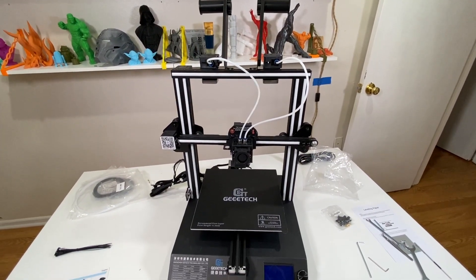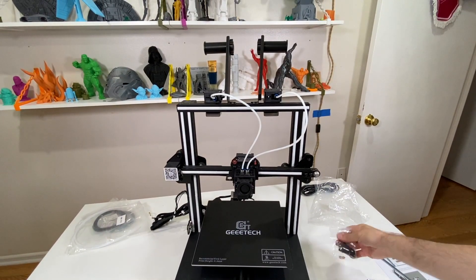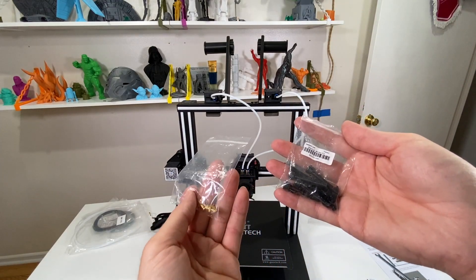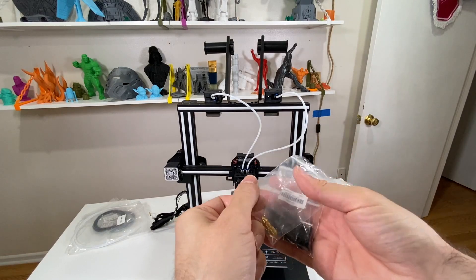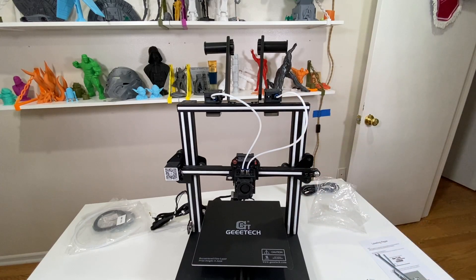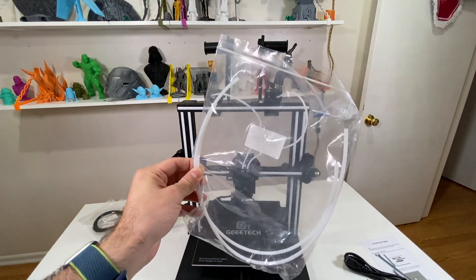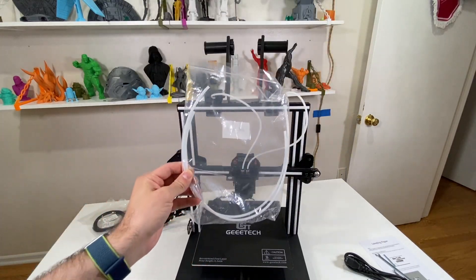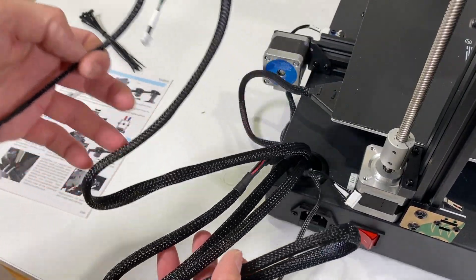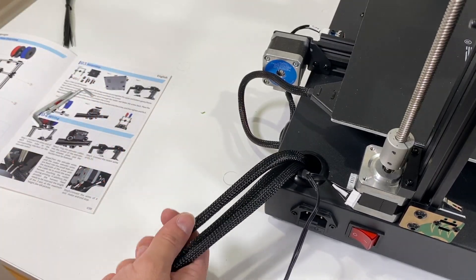Now if you look at it, we are complete with all the hardware-related assembly. What is left is basically two extra nozzles, some backup screws, some zip ties that we are going to use, and extra PTFE tubing. Now we have a bunch of cables — I just unzipped them from their zip ties. Let's relax these cables and we will start connecting our cable connections.